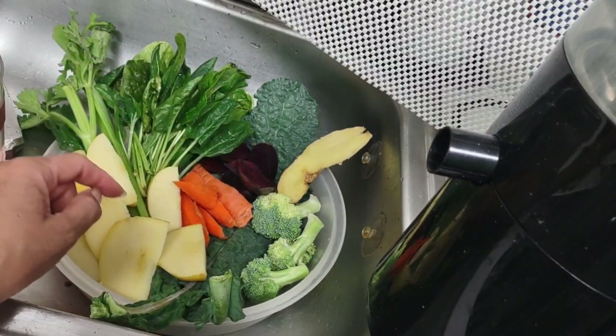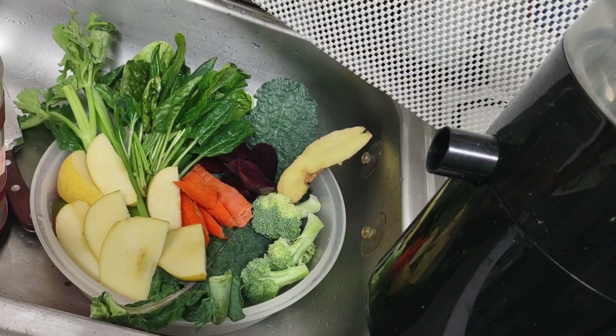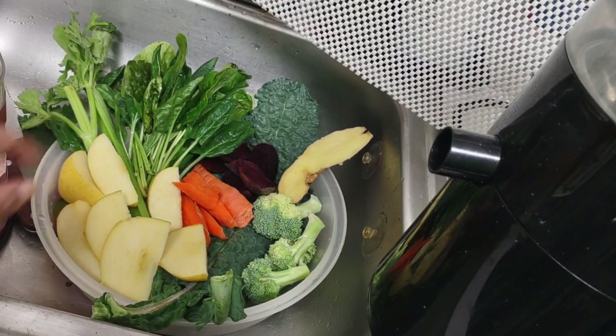I have fresh kale, a nice big piece of ginger I'm going to throw in, some broccoli which I rarely use but it is part of the recipe. Also apples, carrots, and celery.